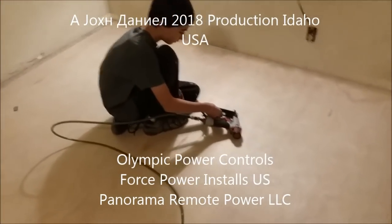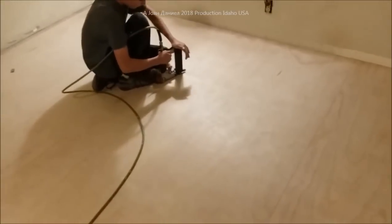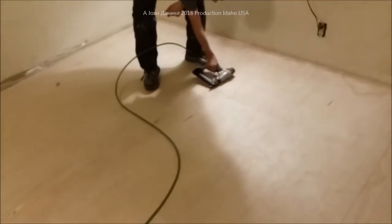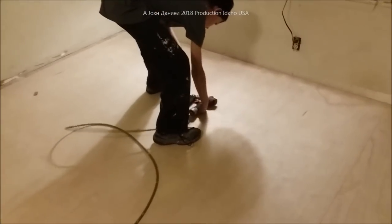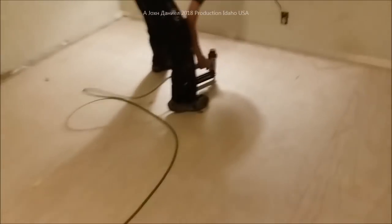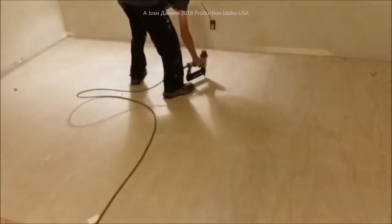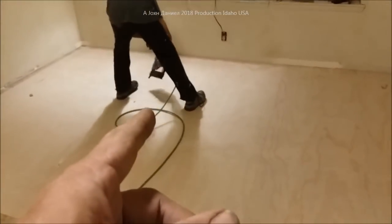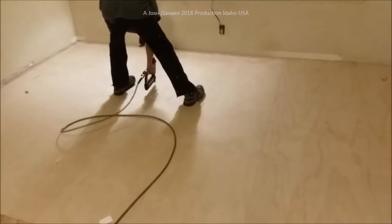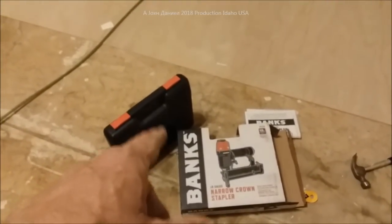Hey guys, me and my 11-year-old are out here working right now, putting down some new underlayment. Daniel's favorite gun is the old Harbor Freight gun and we do a lot of this where we install new flooring. We're going to prepare a couple of different guns - with the Banks new model we need to get out of the box, and he still likes this one a lot better, and I kind of like it too, but we're going to give this one a shot.